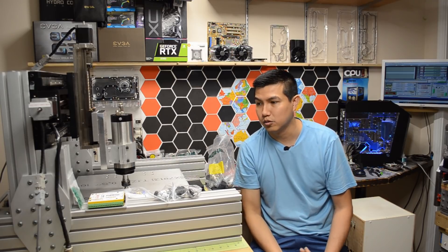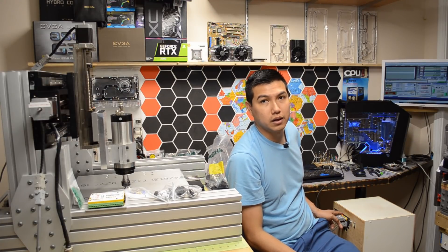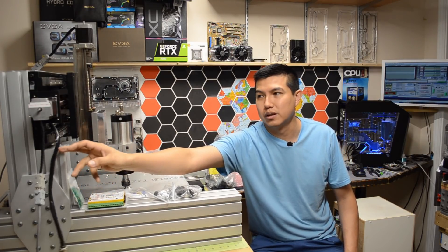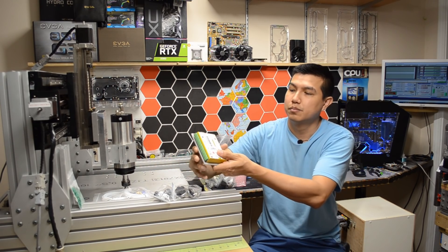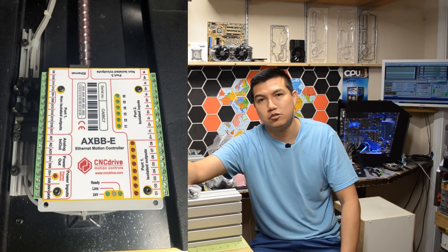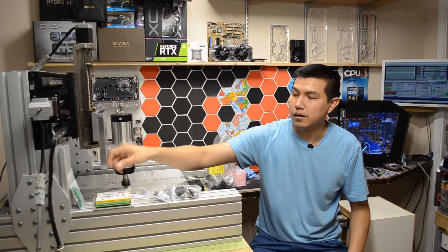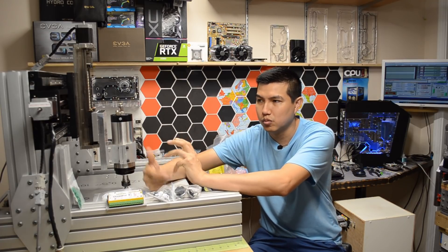Right now I'm using a UC100 and a Gecko G540 to control the CNC. The problem is I can't use the optical limit switches with that setup because the optical limit switches require 5 to 24 volts while the Gecko requires 48 volts. So I think I'm gonna end up using this board from CNCdrive, the AXBB-E, to connect the optical switches. The stepper motor I have on there is just temporary while I continue the build.